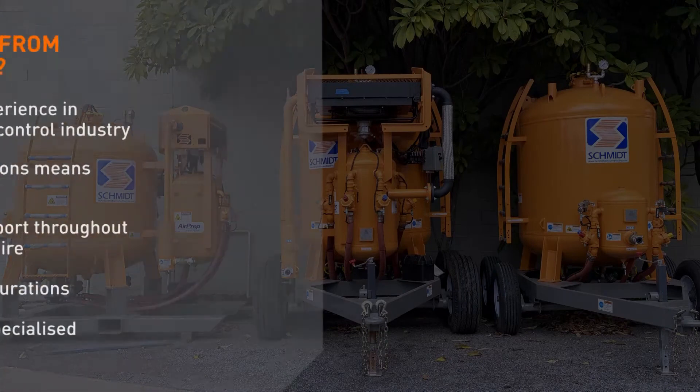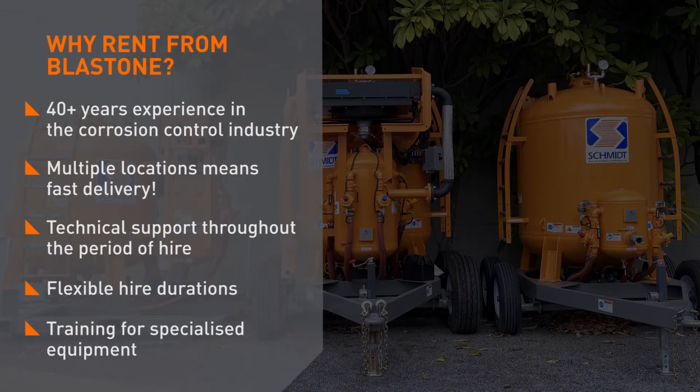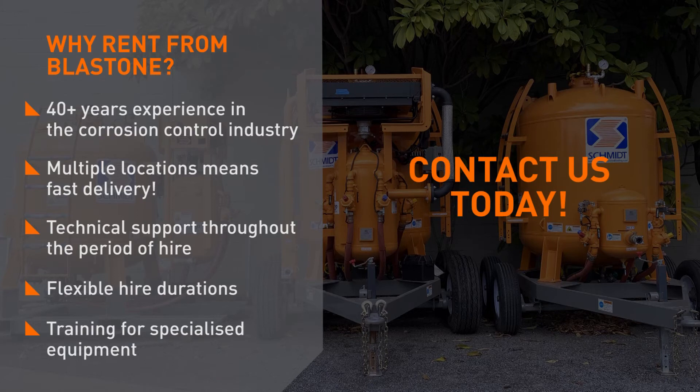We help many contractors with rental equipment for their projects and we'd love to help you too. Please contact us today and we'll send you a copy of our latest rental equipment catalogue.